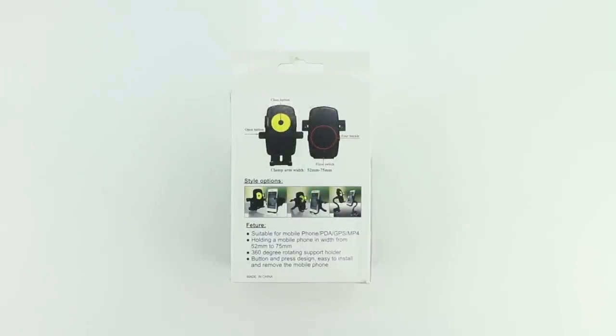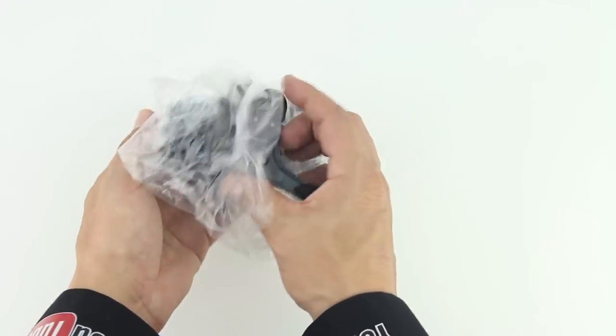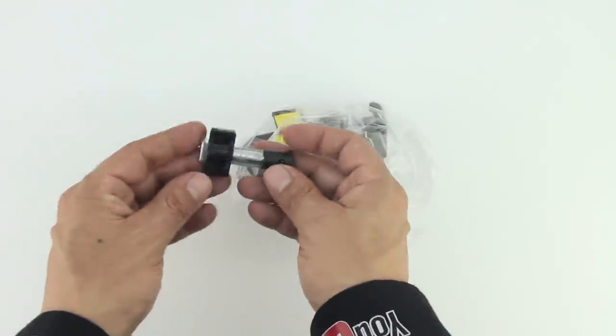In terms of the unboxing, we get the product shipped to us directly in this white box, and located directly on the box is some of the specific features that this car mount holder provides. We also get the car mount itself wrapped in this packaging, as well as an external adapter to plug into your air vent.